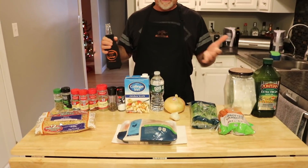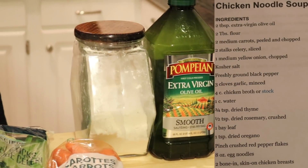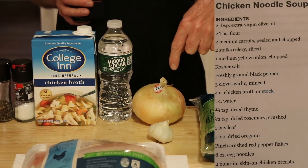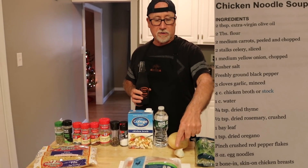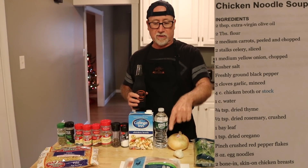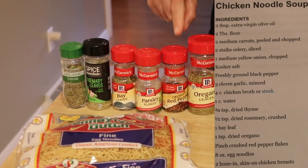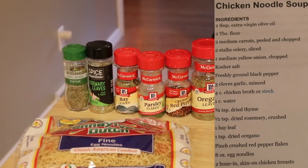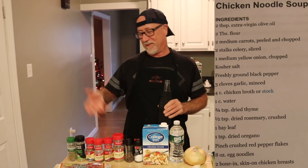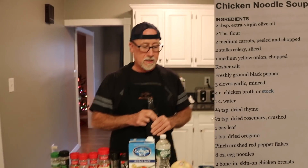Seems like there's a lot of ingredients, but it just looks that way. There are a lot of things in it but it comes together really fast. We have extra virgin olive oil, flour, carrots, celery, garlic, a medium onion — though this one is rather large. About two and a half pounds of bone-in chicken, water, chicken stock, salt, pepper, oregano, red pepper flakes, parsley, bay leaves, rosemary, thyme, and egg noodles. That's basically it.